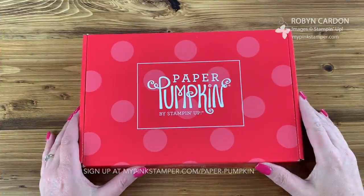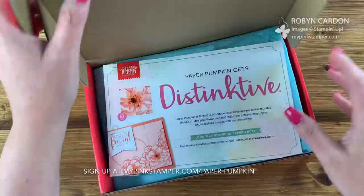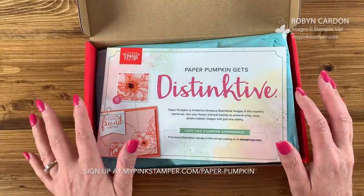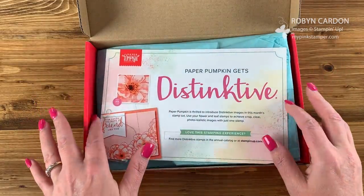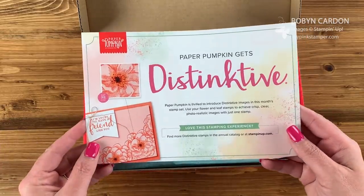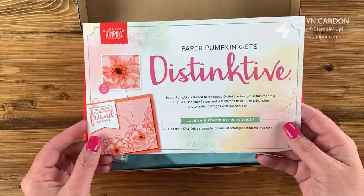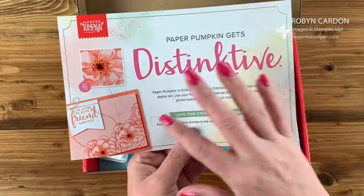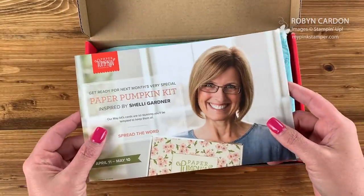Here is our April Paper Pumpkin box. I'm going to open this up — I'm so excited! I've seen some sneak peeks of this April month but tried to look away because I wanted to be surprised. I love floral stamps and I love the new distinctive line, and it's really cool that we get to do distinctive stamps in our Paper Pumpkin kit.